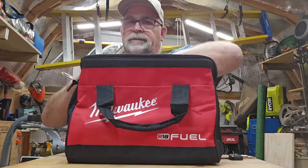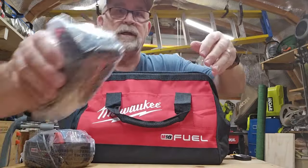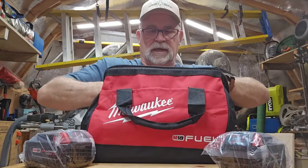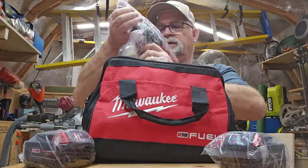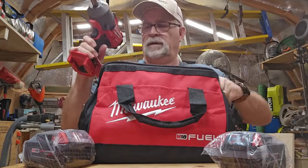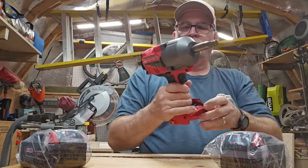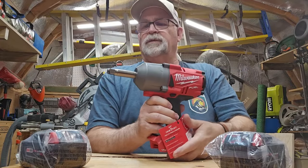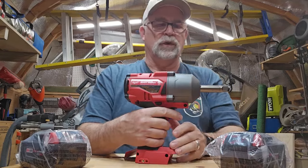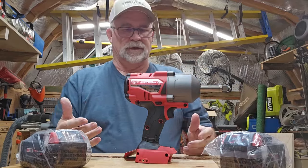This kit comes with two batteries. And then last but not least, is the actual half-inch impact. It comes with the half-inch anvil. This is a brushless cordless tool, and I wanted to just go over some features here with you.